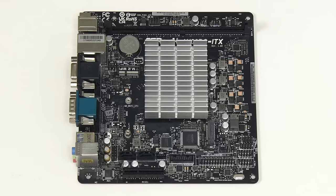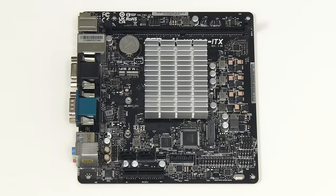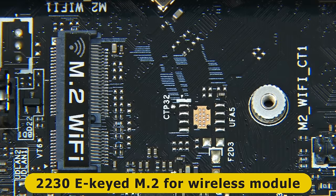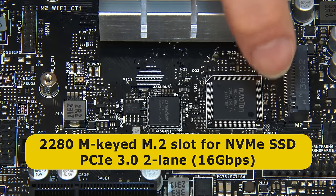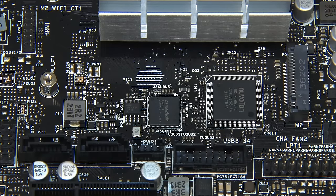On the top of the board we find a single slot for a DDR4 memory module. The N100 only supports one channel of RAM so we only have one slot, and while N100 is normally limited to 16 GB of RAM, here we can fit 32 GB. We also have a PCIe slot — four-lane PCIe 3.0 — a 2230 e-keyed M.2 slot for a wireless module, and a 2280 m-keyed M.2 slot supporting NVMe SSDs with PCIe 3.0 two-lane connectivity, giving a theoretical maximum of 16 Gbps — over two and a half times faster than SATA 3.